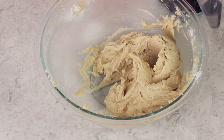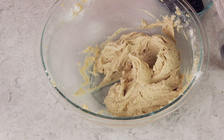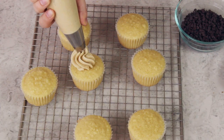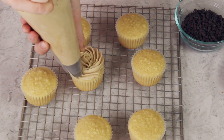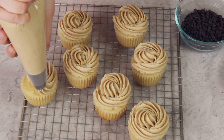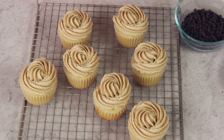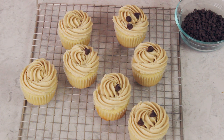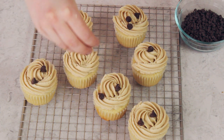Transfer the frosting to a piping bag. You can use any piping tip you want — today I'm using an Ateco 848. Pipe the frosting over your cupcakes. These are my easy vanilla cupcakes; I'll leave a link in the description. Even though this cookie dough frosting isn't overbearingly sweet, it's still pretty rich, so I don't like to put a ton on each cupcake. Then sprinkle the chocolate chips strategically over each cupcake, because it wouldn't be chocolate chip cookie dough frosting without them.